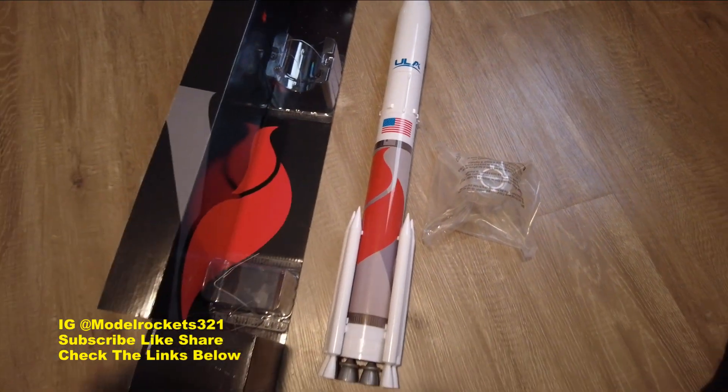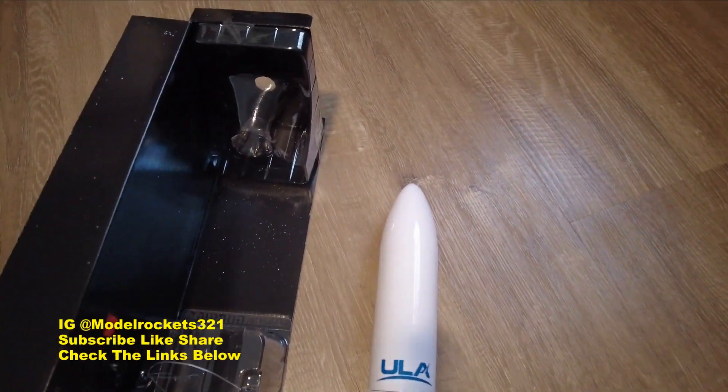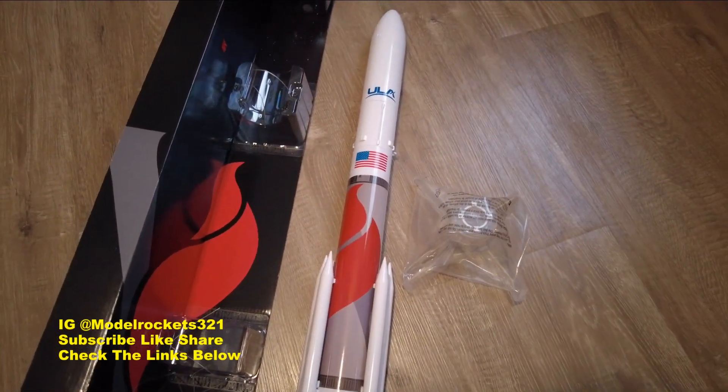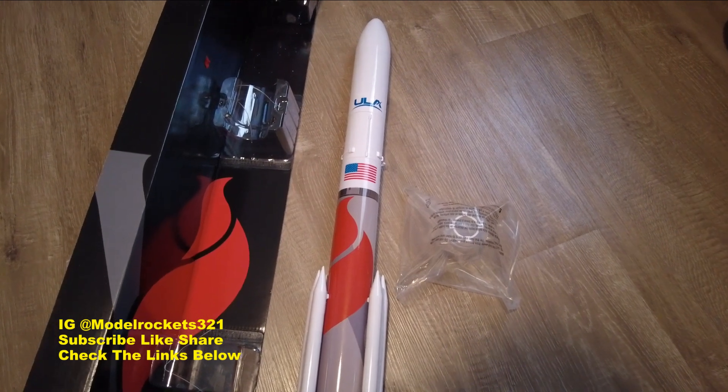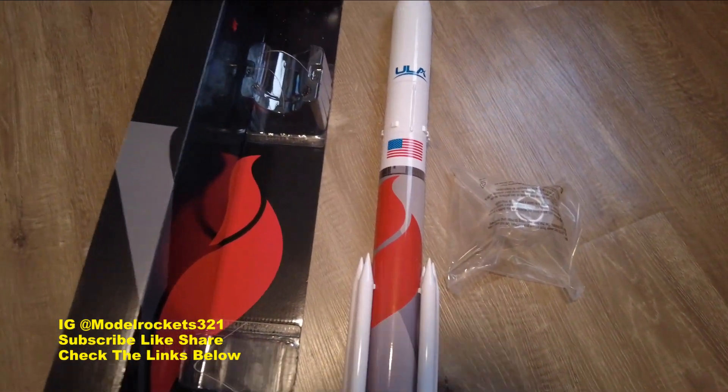Very cool stuff right here — very nice release by Estes. Be sure to subscribe to the channel if you're new or just getting into the hobby. Drop a comment and remember to ring the bell so you'll get notifications when new videos come out. That's all for now guys — three, two, one, I'm out!